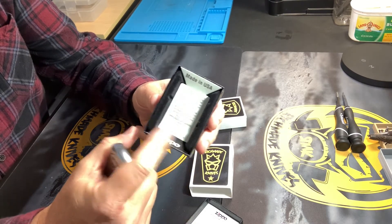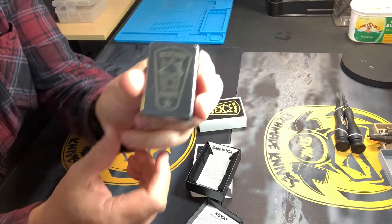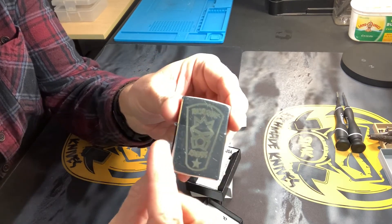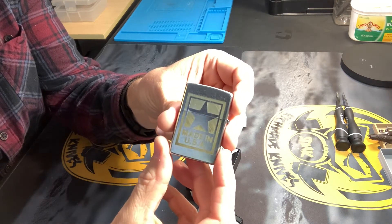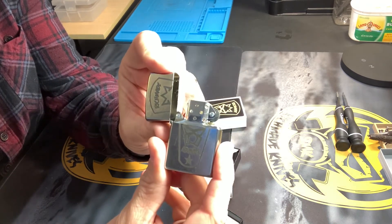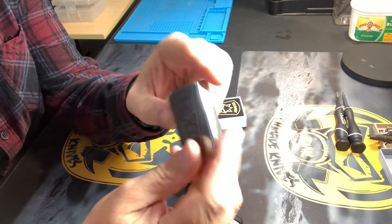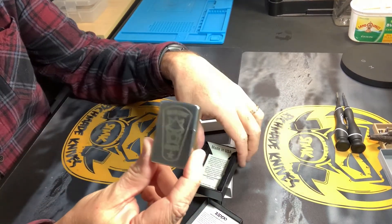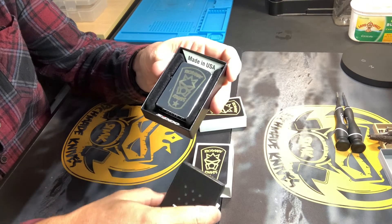It comes in this nice case, made in USA, with another little informational packet in the back. This first one has my logo with the star at the bottom, and on the back side we have 'Made in USA' with a star in the center. The lighters are brand new — they come dry, so you'll have to fill them with your own lighter fluid. These were ordered directly from Amazon and I did the laser engraving on them myself.